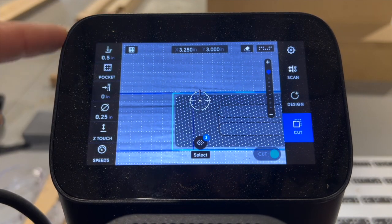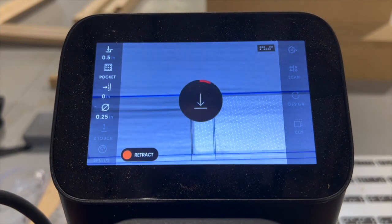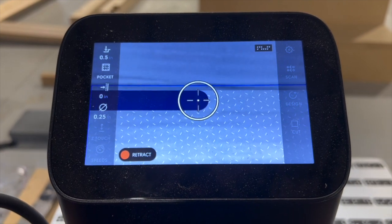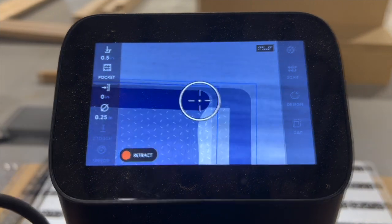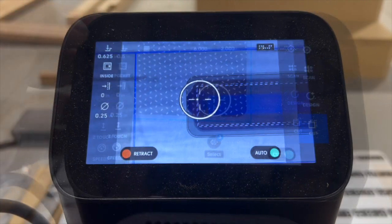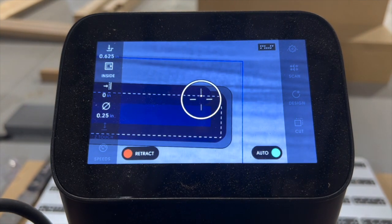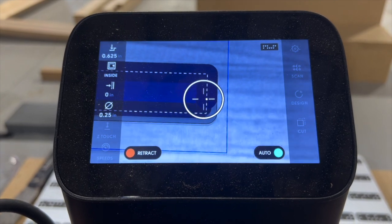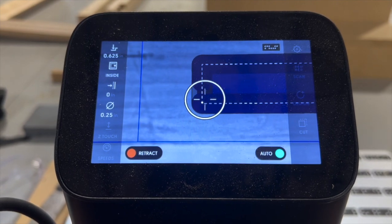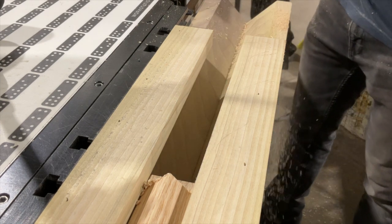The first thing is to cut the shoulder, which is five-eighths of an inch deep, coming down again in quarter-inch increments with the pocketing operation. I remove material nice and slowly until I get down to five-eighths of an inch. Then for the interior single mortise, that's another five-eighths of an inch down. I take my time and pocket that out, removing all of the material with an inside cut. In the end, I should have something that looks like a three-stage mortise.